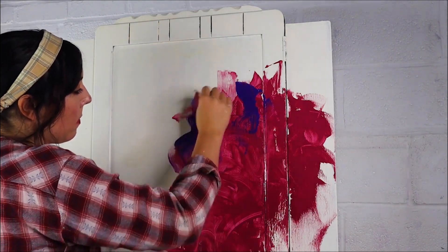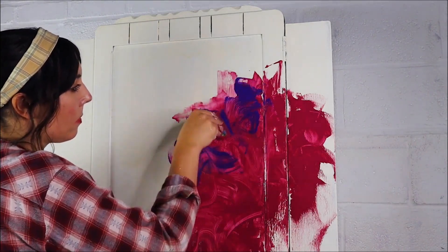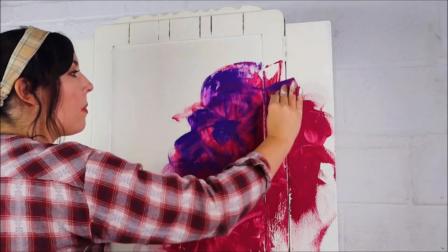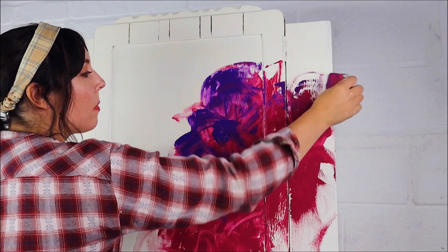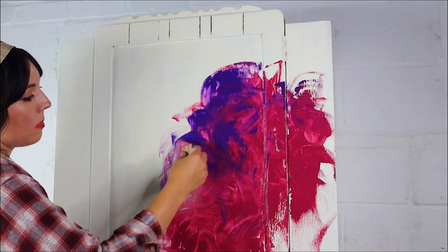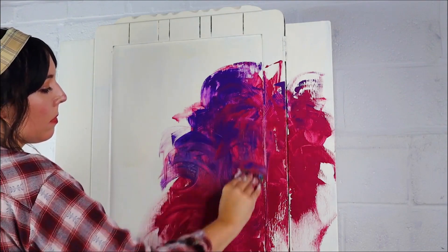Then I went over that with Amethyst, which is a very vibrant purple, and just started blending some of those colours together, bringing the colours out into the edges. This process is a little bit time-consuming but you get some really cool texture and effects with your paint.